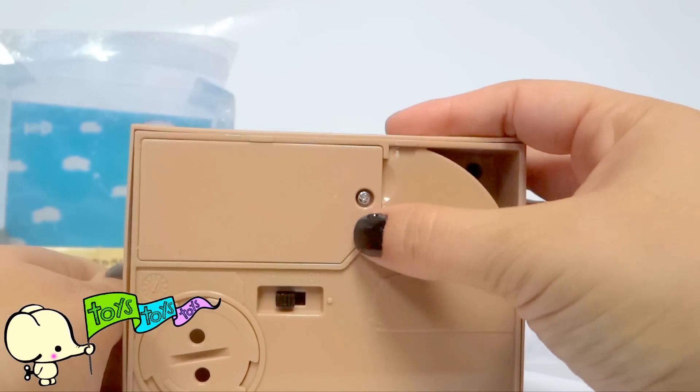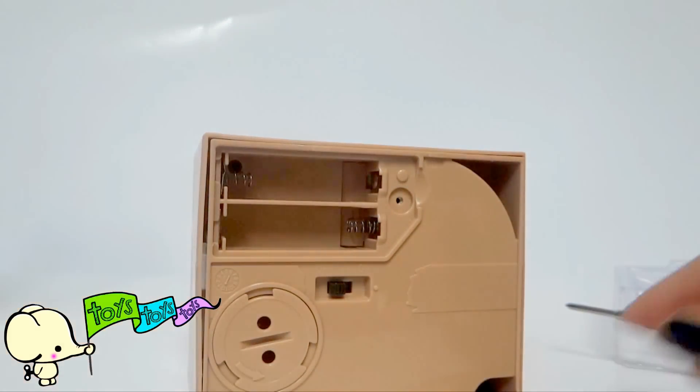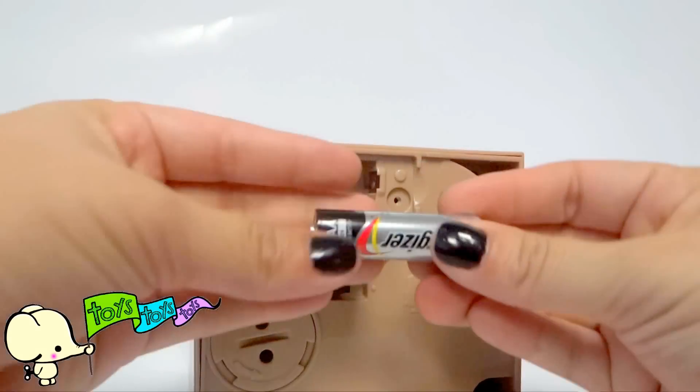These are going to use batteries. It looks like it's two AA batteries. I'm going to be using these.